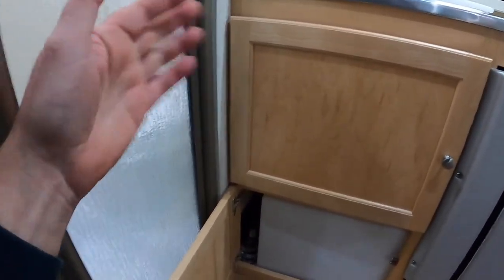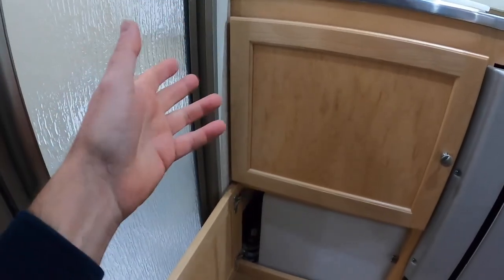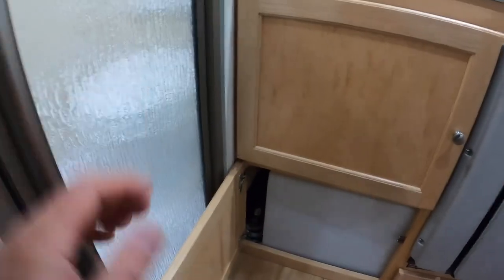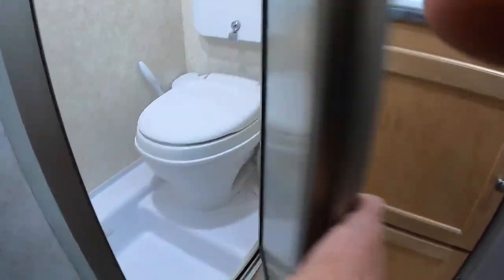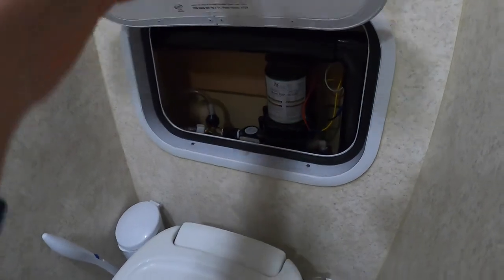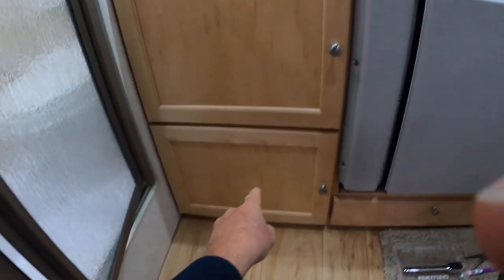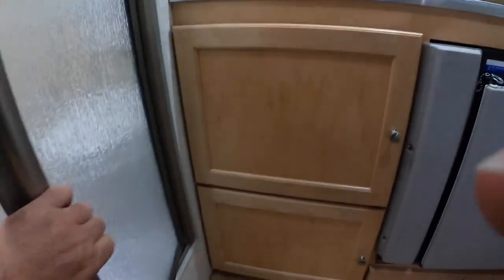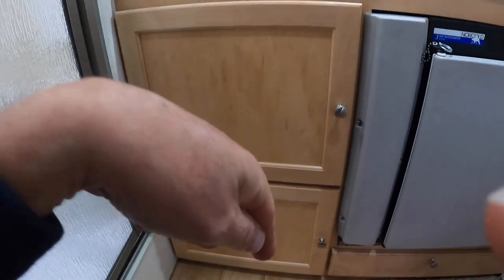You see that over and over. People say they turn the pump on and it runs, but it doesn't pull any water — and that's because of the distance it has to pull. So all of that, all of it, is coming out. That is coming out. That is coming out. And all of it is going underneath my trailer.